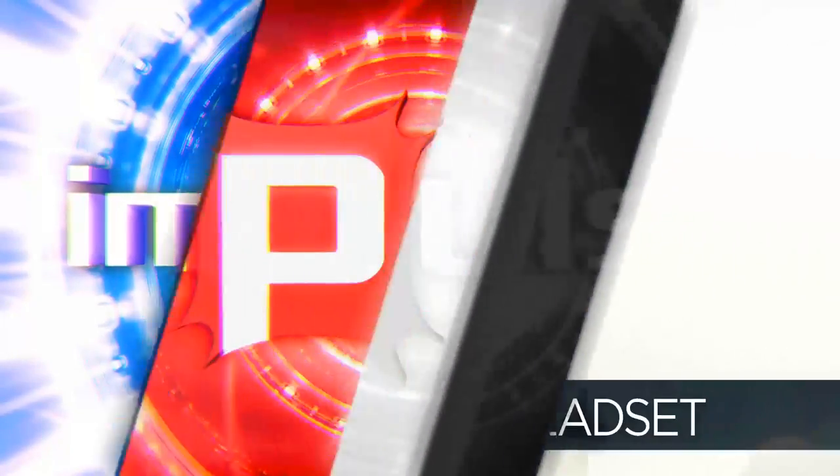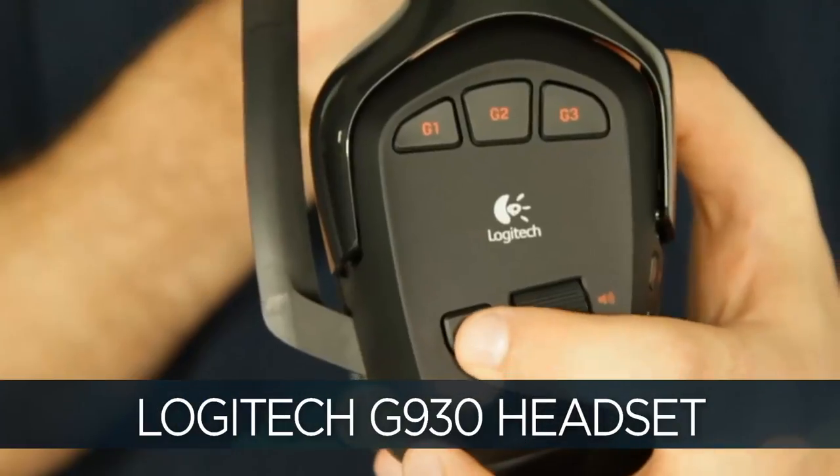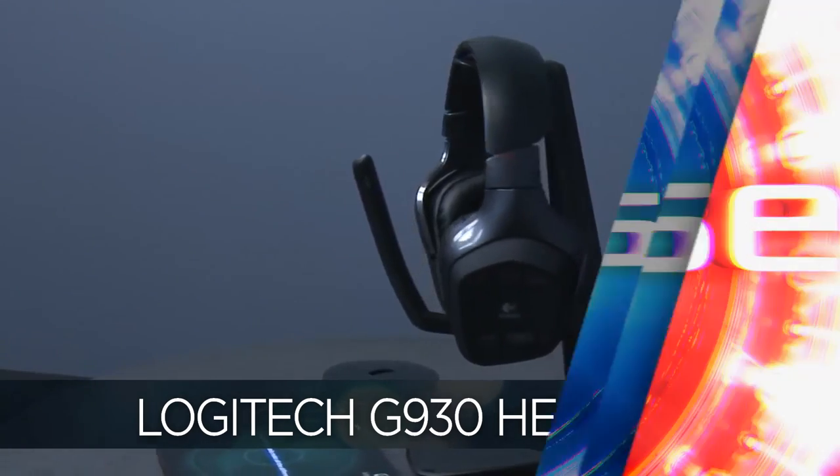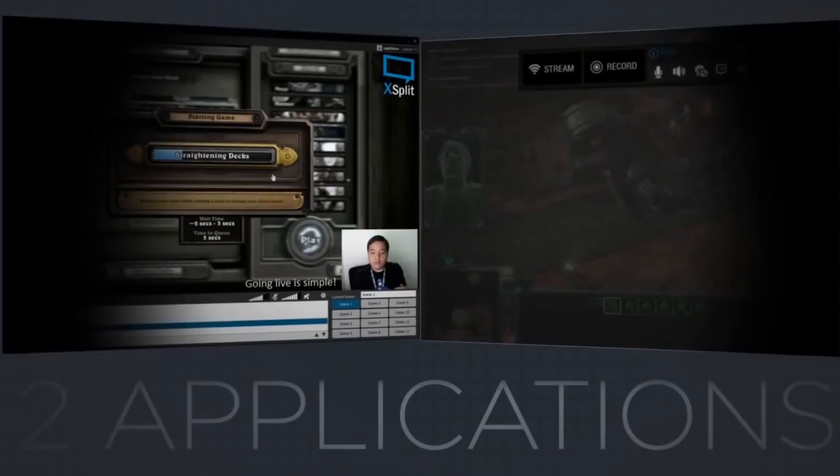On today's episode, is it worth the cash or should you keep looking? Anthony unboxes and reviews Logitech's G930 wireless headset. This episode is brought to you by XSplit, powering countless HD live streams and recordings around the world. Thank you so much.